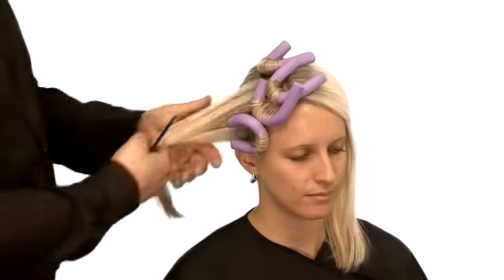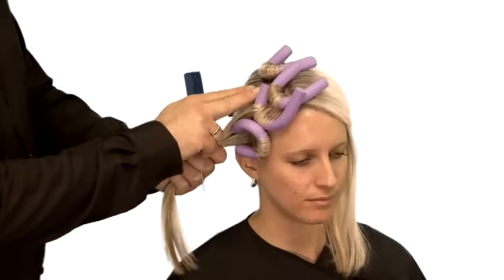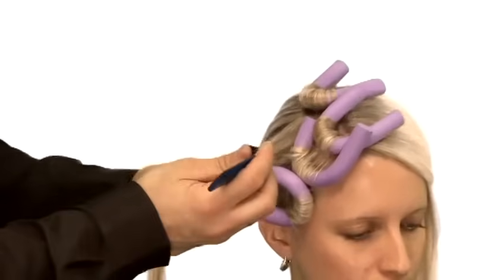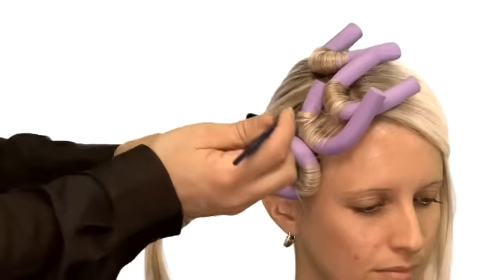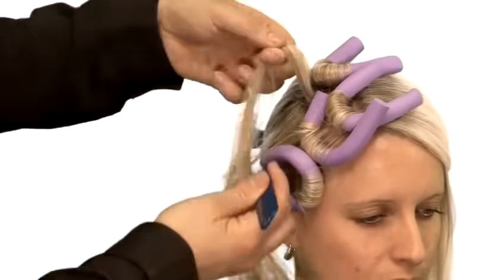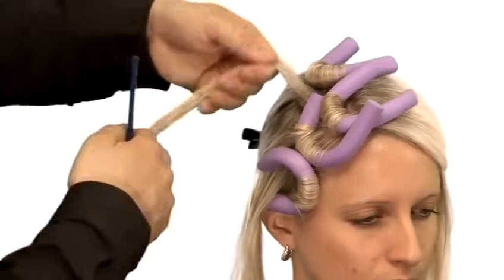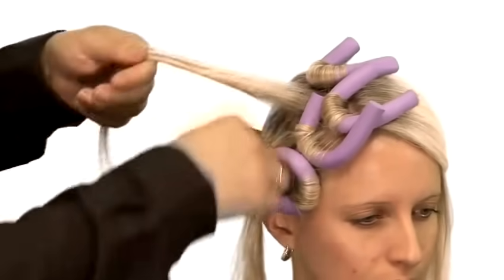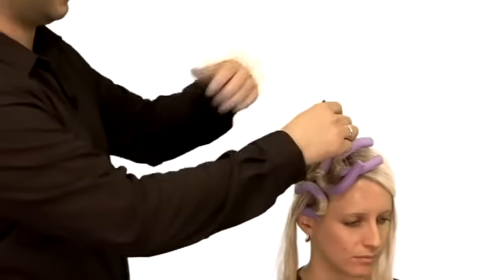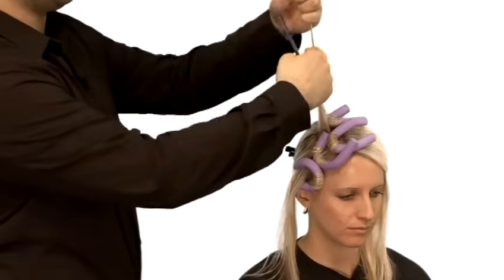Take a section about an inch and a half, two inches wide. With your tail comb go about a centimetre to centimetre and a half deep. Just comb the hair through making sure you've got rid of any little split ends or knots.